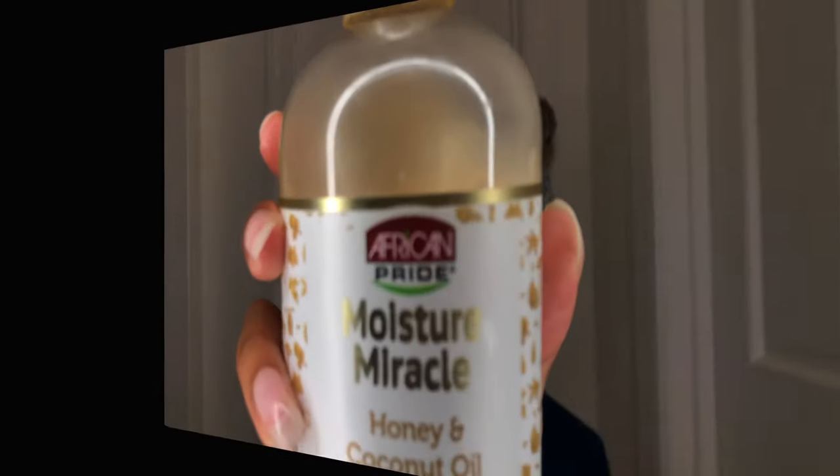What's good y'all, welcome back to my channel, it's me Lolli G. Today we're going to be doing a half and half — on this half I'm going to be doing a twist out and on this half I'm going to be doing a braid out.